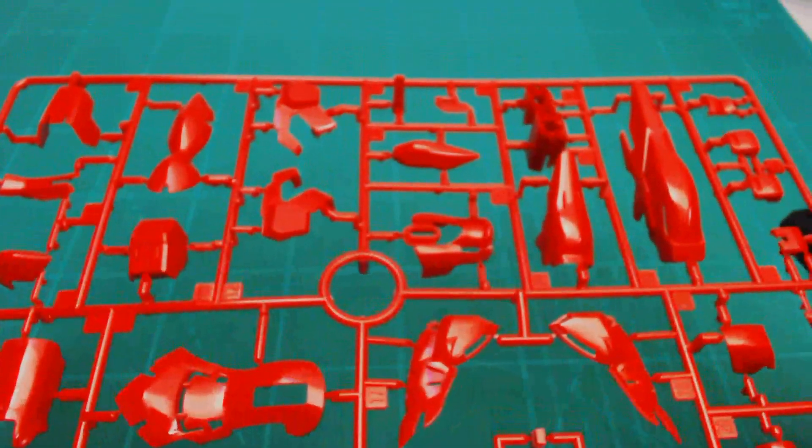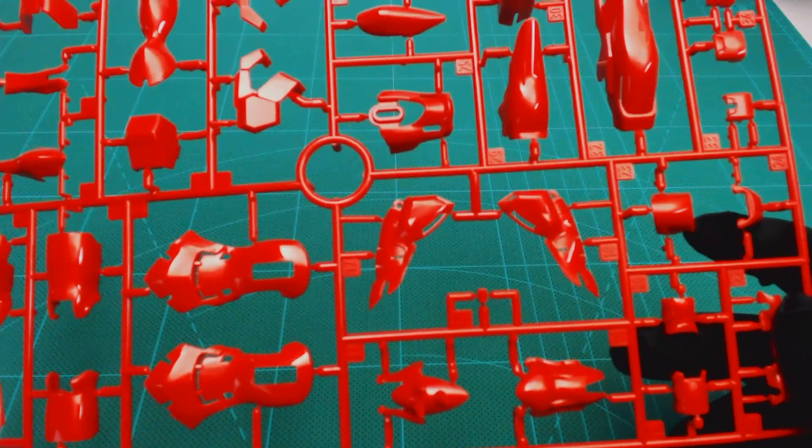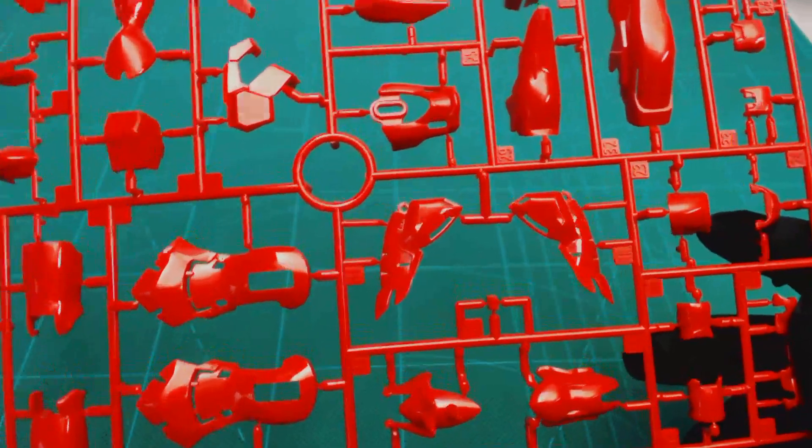The D runner — you actually get two D runners. This has legs, arm covers, shoulders, backpack, vernier thruster covers — that's why you get two of them, there's a lot of red. You also get some hand covers. There is a lot of panel detail as well, really cool. This runner has this really gorgeous red — kind of like a brand new Ferrari.